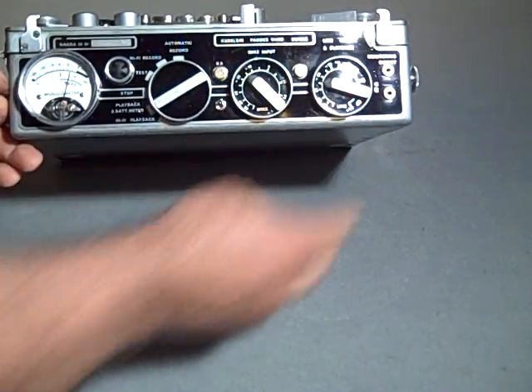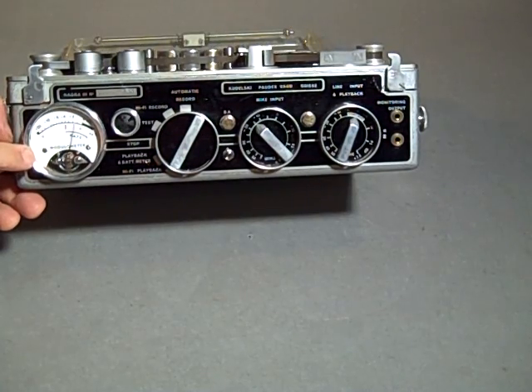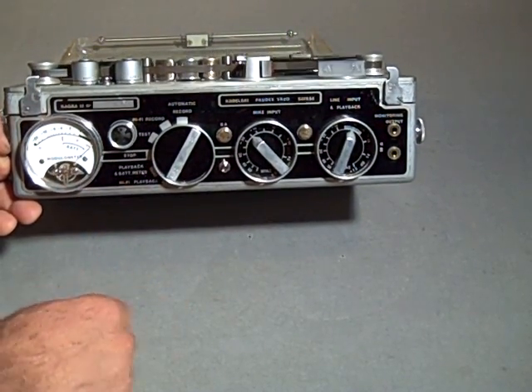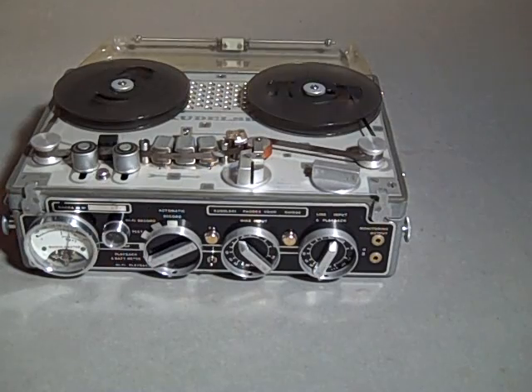When you go to hi-fi playback, the actual playback is responding. But we can't hear it because in hi-fi playback, output is only available through the jacks here or through the side output there.